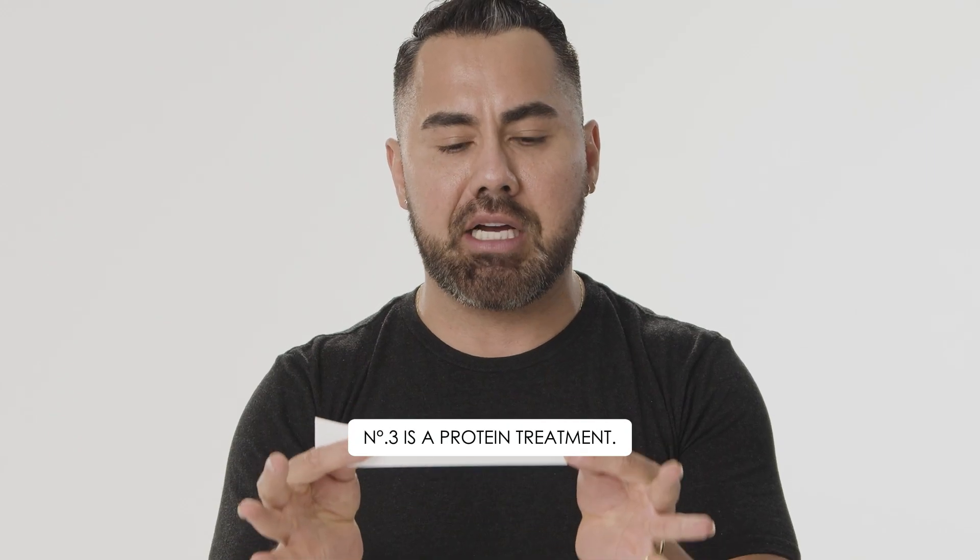Number three is a protein treatment — let's bust that. Number three is not a protein treatment. Protein treatments are really great, but talk to your stylist and they will guide you. Number three is not that. Myth busted.